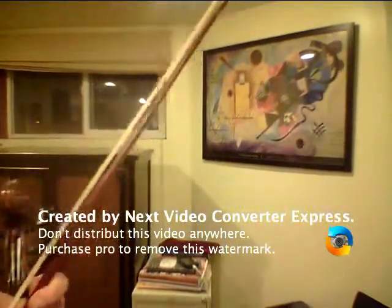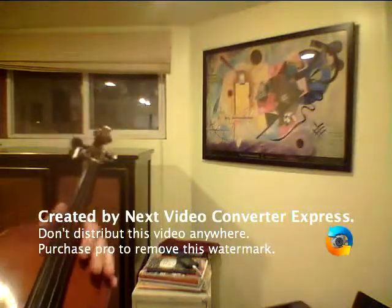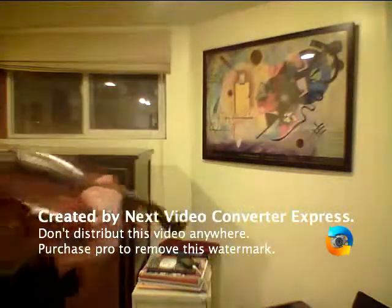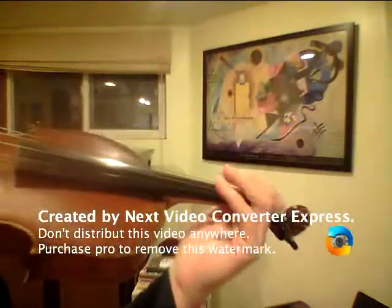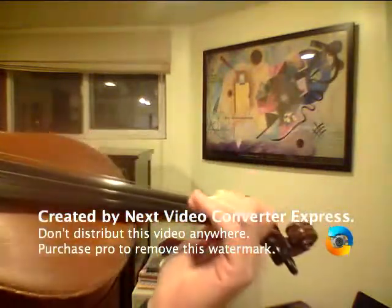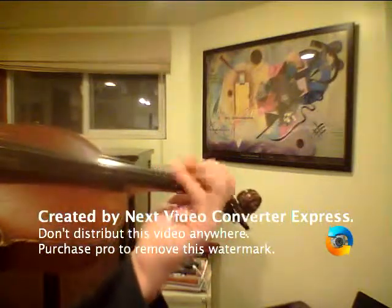Hello, this is Britches Full of Stitches, and this is the A section. What's nice about this tune — it only uses open strings, first finger, and second finger. No third fingers. And it's high twos, if we never use a two.